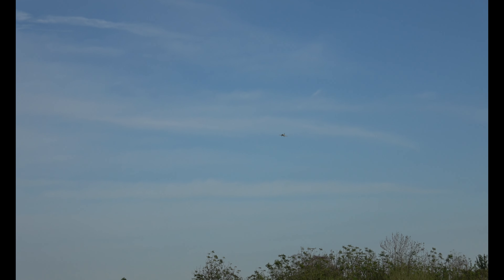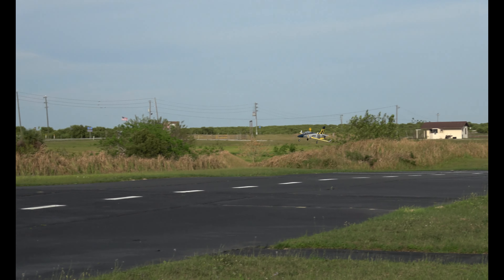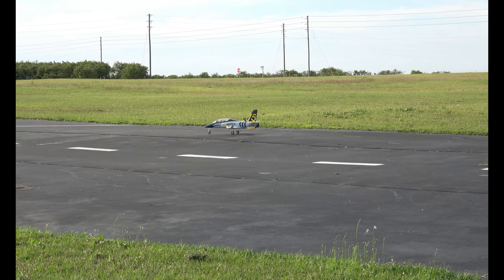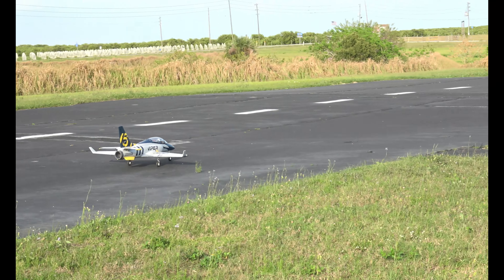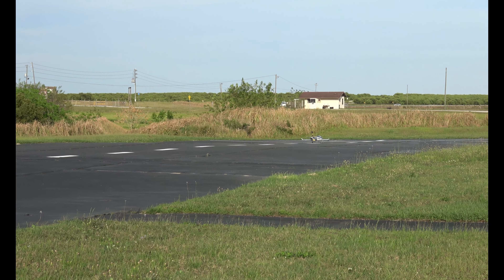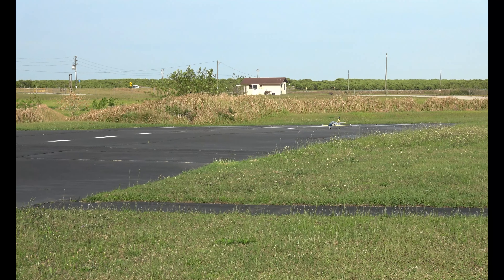Gear down — all right, my gear is down, I can see all three. Here we go. Oh yeah, she's got brakes! All right, very windy. This is one of my favorite jets — I've got lots of favorites, but this is definitely in my top 10 of the jets I own. Just a good flying jet.